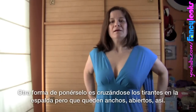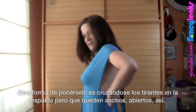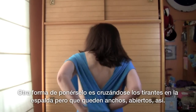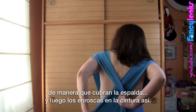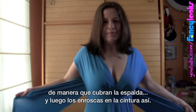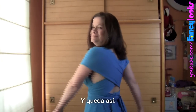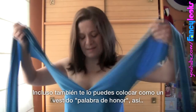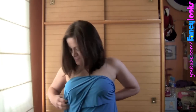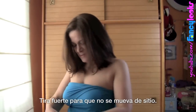Another way to wear it is with the straps like this, then crossing them and making them stay wide open so they cover your back. Then you wrap them around your waist and you can also turn it into an upper outer top. You just pull it tight so it stays well in place.